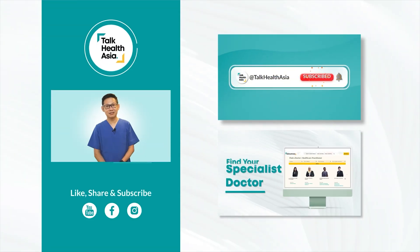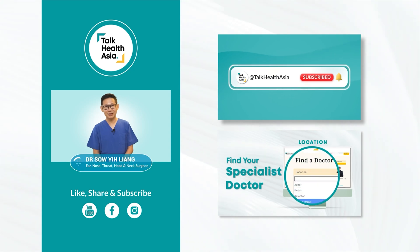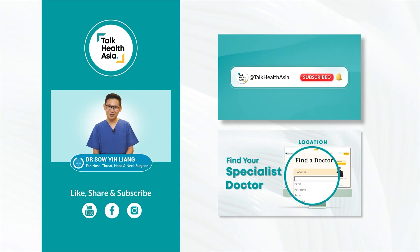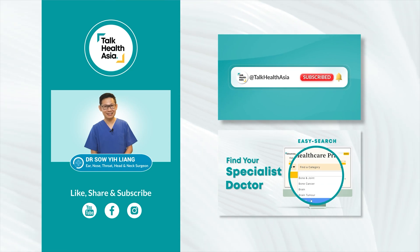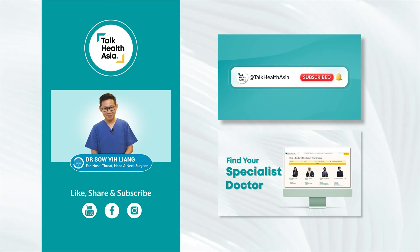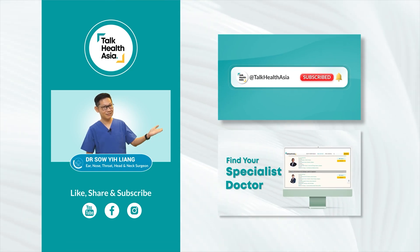If you find this instructional video on how to use the nasal spray helpful, please kindly share it with your friends. And if you haven't seen our previous video about allergic rhinitis and sinusitis, please click this link and have a look at it.